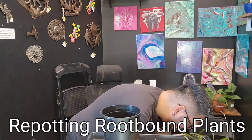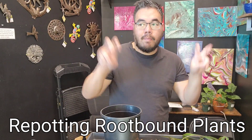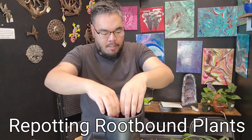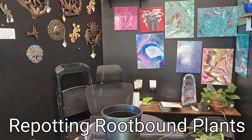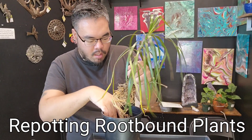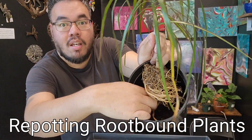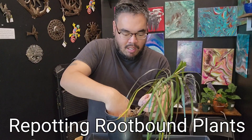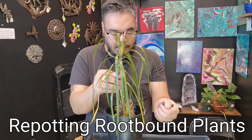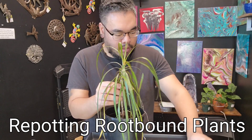Now we're going to pot it up. With Dracaena specifically it can handle a lot of different soil types, but just use standard potting soil — that shouldn't be an issue. Put a handful of soil in, then I kind of work the root in a little bit and push it into the soil to give it some room between the coil. Then I hold it up and pour some dirt in and shake it so it works its way in between the roots.